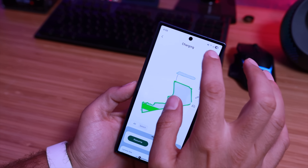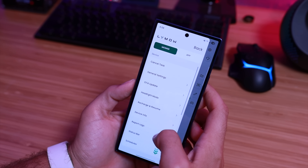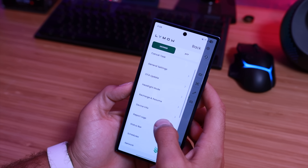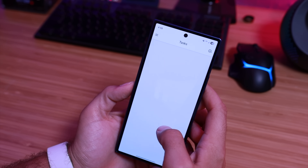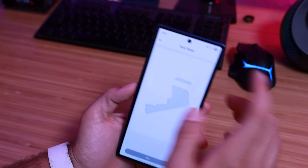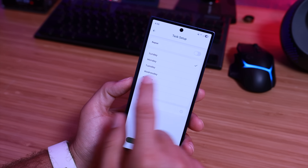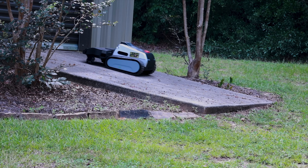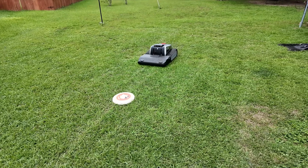There's plenty of customizing you can do within the application. The deck cuts between 1.2 and 4 inches and is 16 inches in width for efficient mowing. It's a floating deck so it fluctuates with the ground it's mowing on. I have a very uneven surface with lots of divots and dips in my front yard, and this did a great job floating over them to deliver an even cut without scalping those areas.